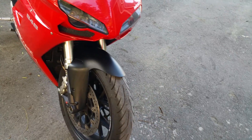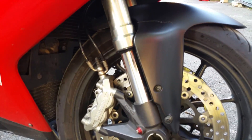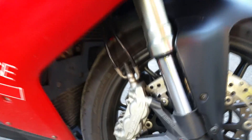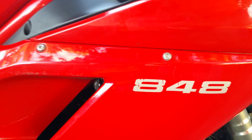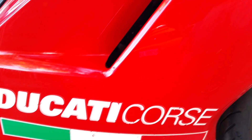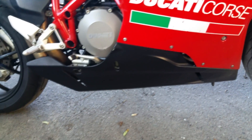Tire is still in great shape, brand new fork seals. We'll be putting in the brake pads soon, front and back. On this side, really nothing major — the bike has never fallen on this side, just scrapes and stuff.